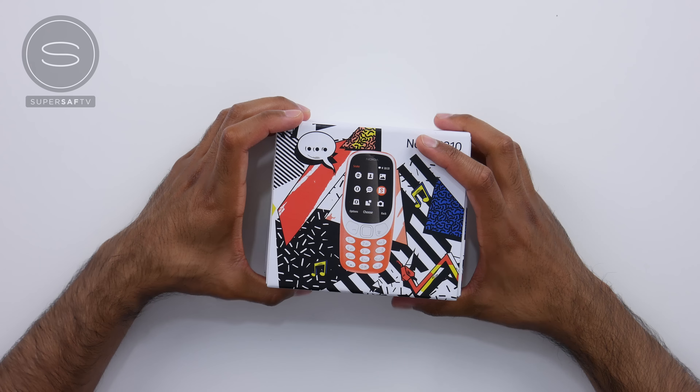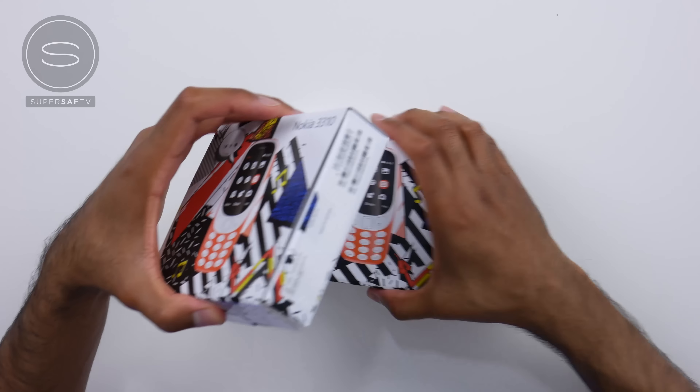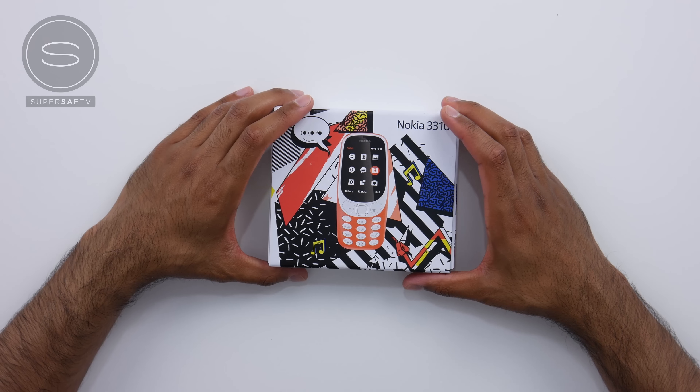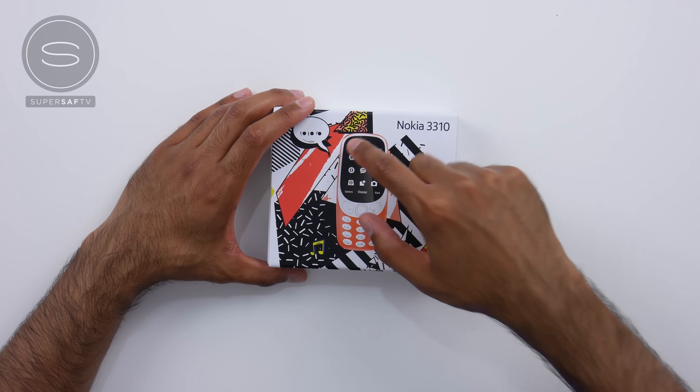So let's go ahead and unbox these, and I'll tell you a bit more about them. We'll go with the dark blue version first, mainly because the same items will be inside the box of both. And you can see here we've got a nice retro design to fit with the retro Nokia 3310. There is the red version on the image on the box, and on the back here are some of the key features.